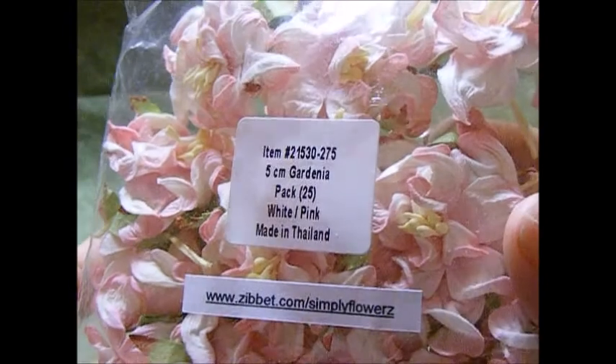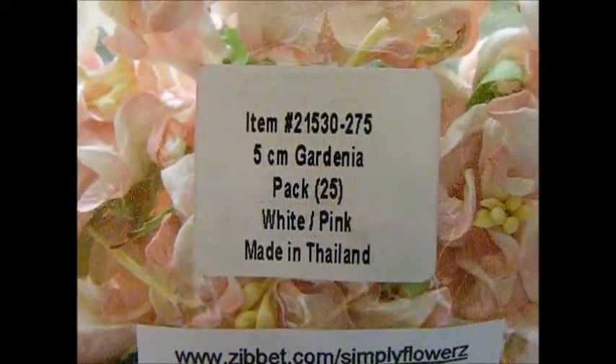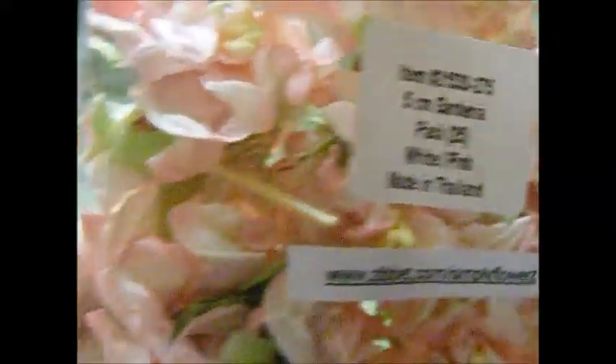Let me move my sign and show you the products I used for my project. The first one is these beautiful gardenias, so white and pink, really pretty. The item code is 21530-275, white and pink.